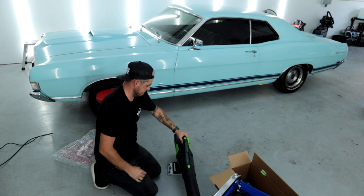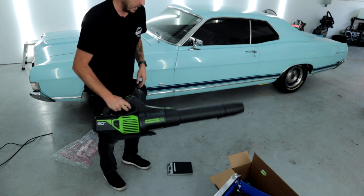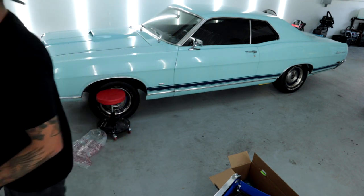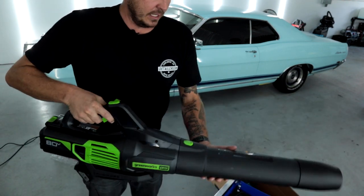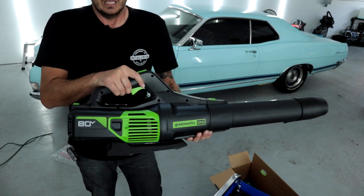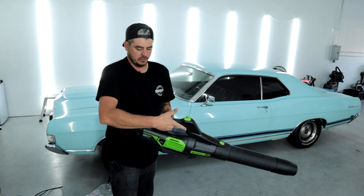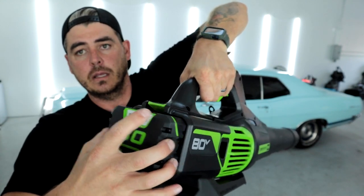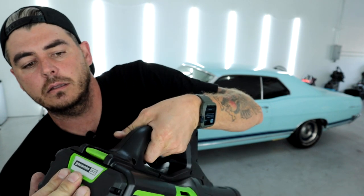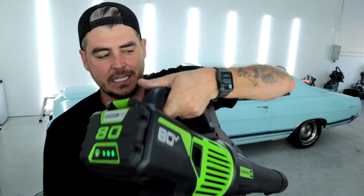Total weight is nine pounds, 6.3 ounces. Ten pounds seems like a lot, but in actual use it doesn't feel heavy — it feels balanced and easy to use. The battery slides in back here, you hit this little trigger and it pops out to remove it. To put it back in, you get it to sit over that ear, hear it click in, use a little force, and you're good to go.